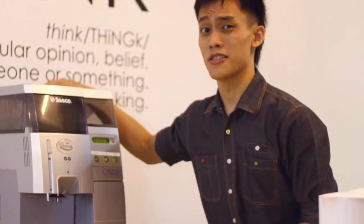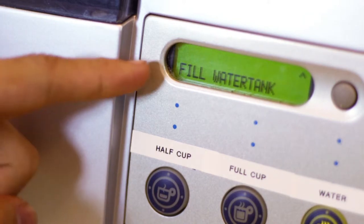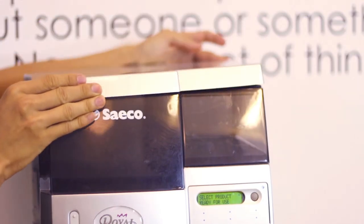There are two main issues which you need to take note of. The first one is when you run low on water. Simply take out the lid and pour the water in, and you are ready to make your next cup of coffee.